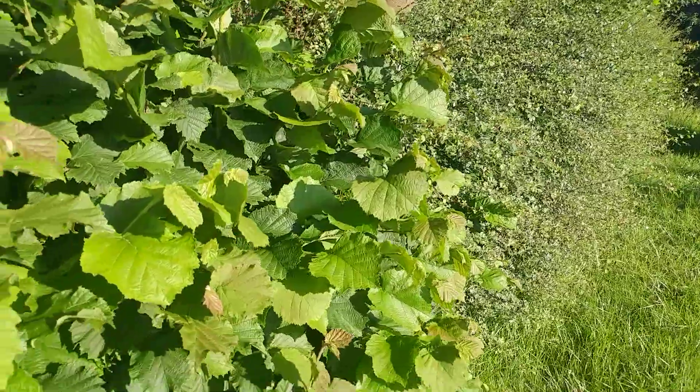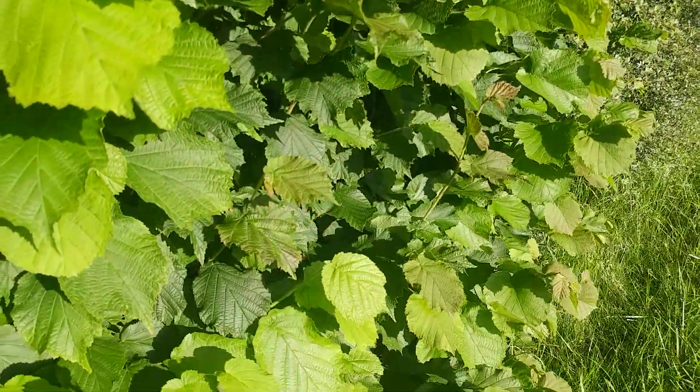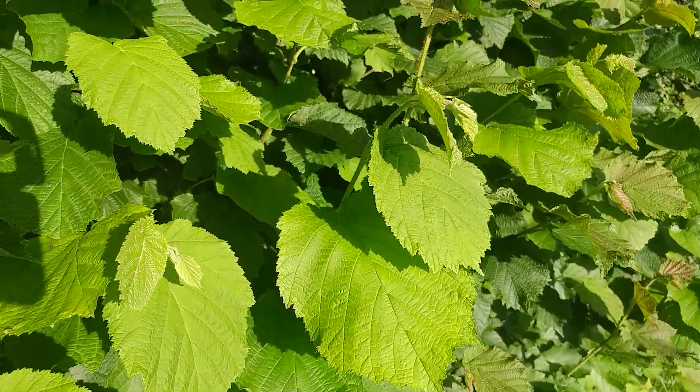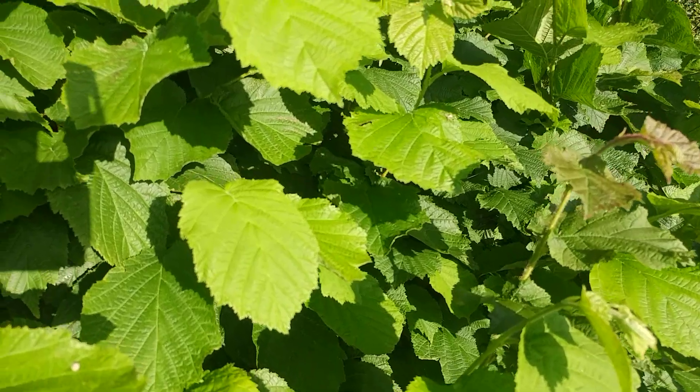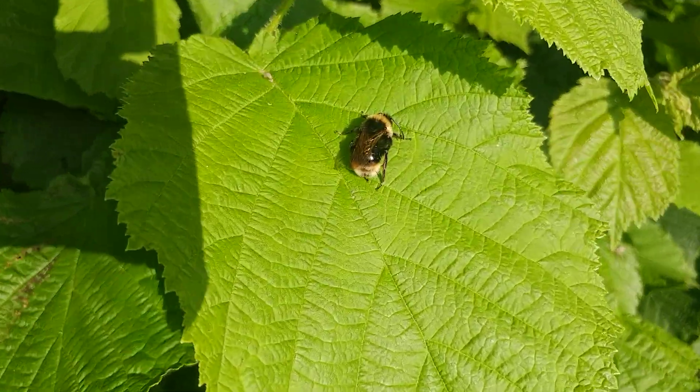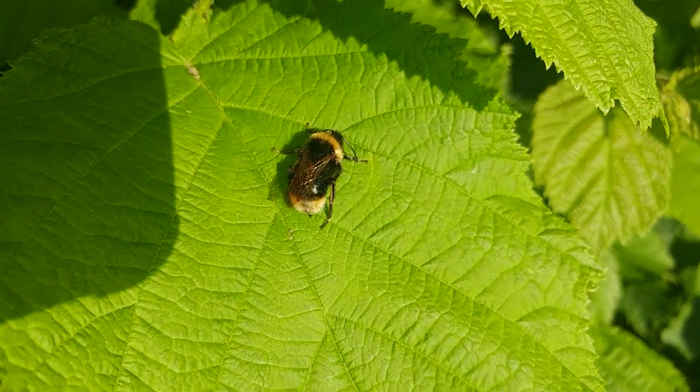There's a lot of hawthorn here, but also there's hazel. There are several hazel plants put together here to make this piece of hedge. I just spotted something so I thought I'd come along and see what's going on.